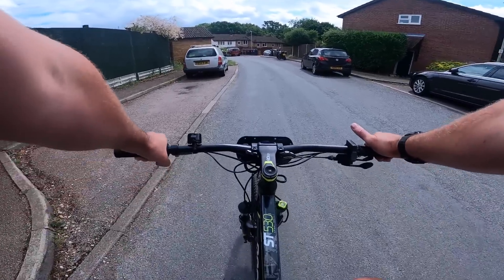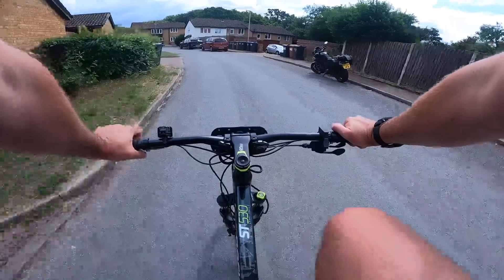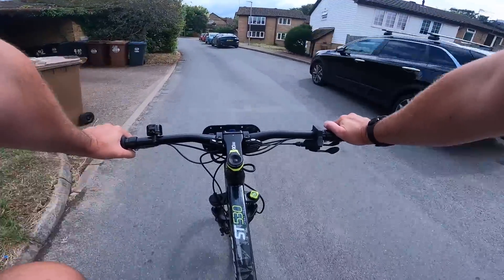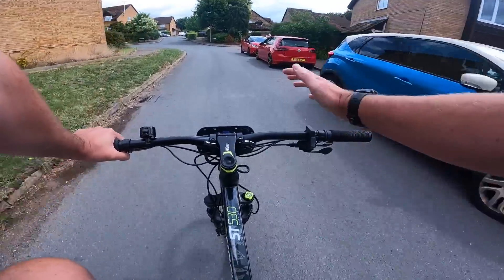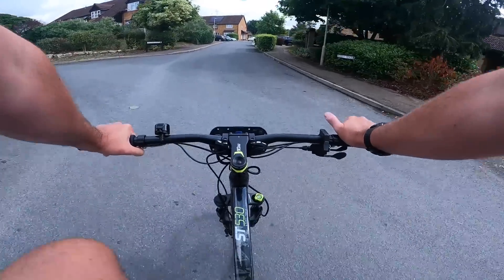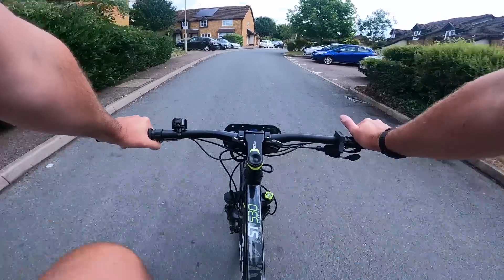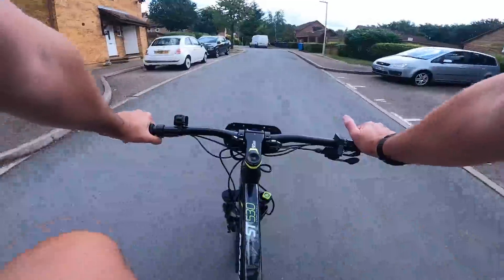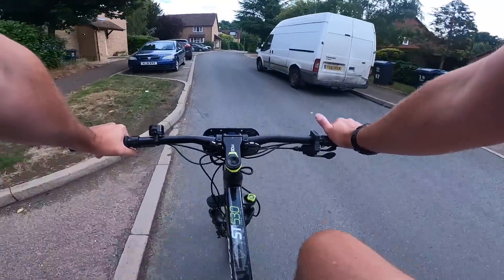Let's start the range test. I'm doing pedal assist only, no throttle. I'm going to try keeping it on a moderate level, probably power level two to three. There are a few hills but it's going to be a pretty average kind of ride — mostly flat with occasional hills. I think that represents what it's like out there, unless you live in Wales.